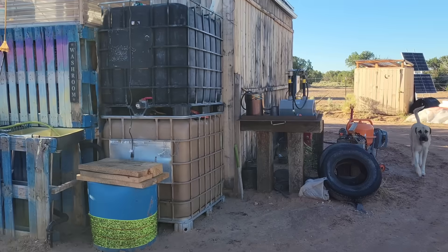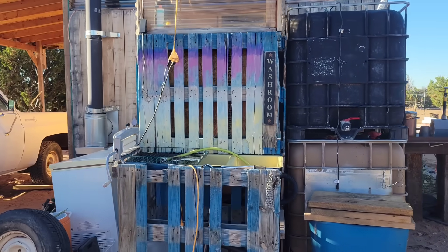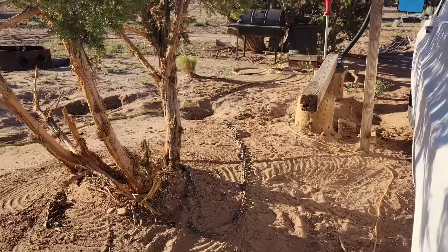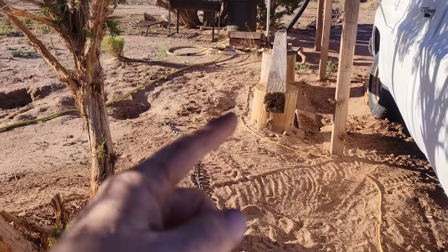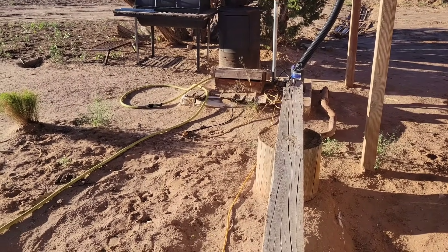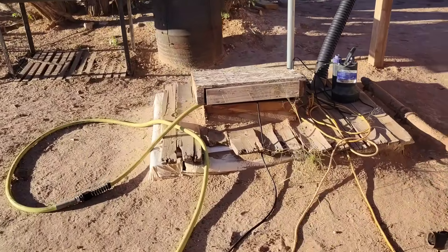Water storage in cisterns is really another story. I have some basic IBC totes set up here for harvesting rain off of this side of my shop, and they're closed off enough that mosquitoes will never get in. That's the same design that my cisterns have. This cistern is 16 feet long, five feet wide, five feet deep, and holds about 3,600 gallons of water. I've been running a pump out of this one - the lid's a little cracked - but I've never had anything other than a little dirt or an occasional insect, and I've never had mosquitoes in any of my cisterns.